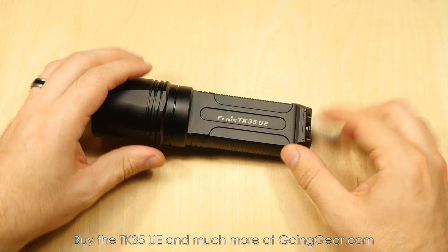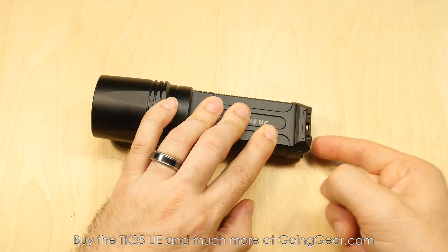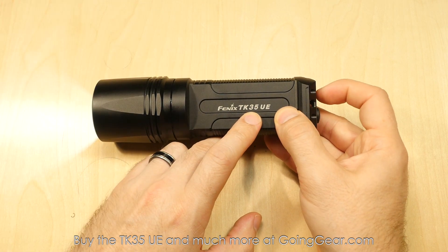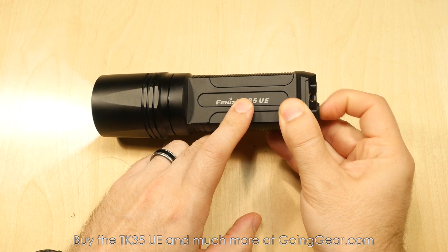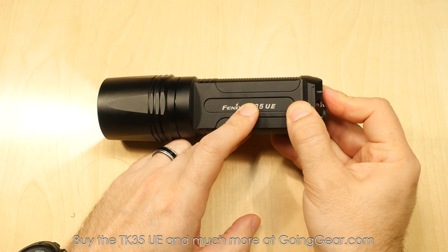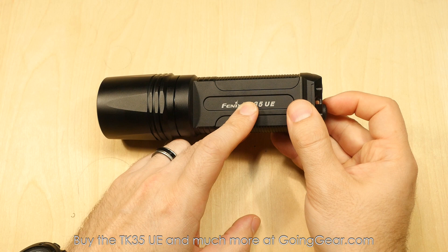Let's talk about what those do. Lightly press the on/off switch to get momentary, click it all the way for constant on. The mode switch — tap it while the light is on and it'll cycle through your different outputs. It does have a memory, so if you turn it off and turn it back on, as long as you're using that on/off switch, it's going to be in that same output. You also have some flashing modes: press and hold for a second and it'll go into strobe, keep holding three seconds and it'll go into SOS.